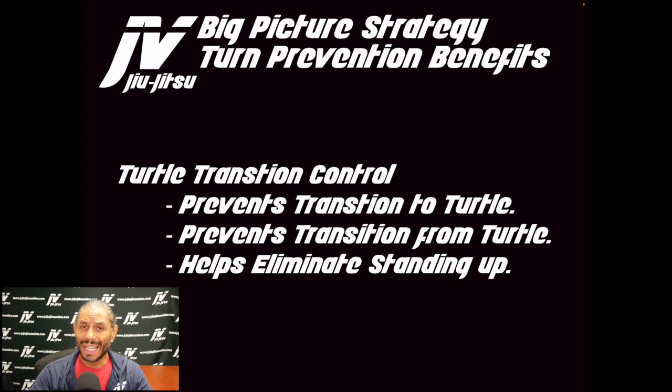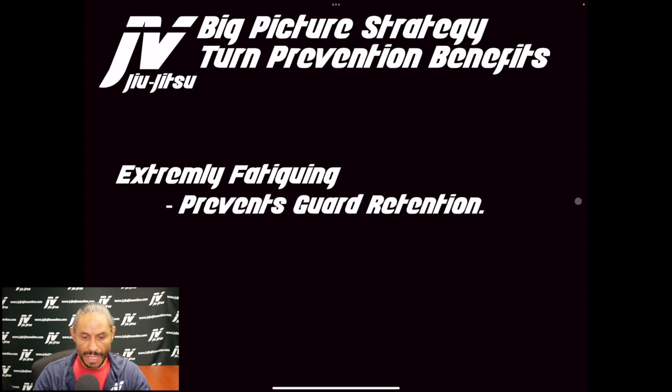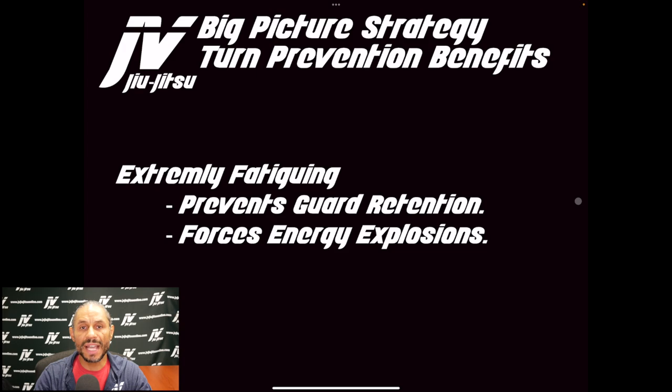Turtle transition control ultimately helps eliminate standing up. In order for an opponent to stand up, they can't really do it from side mount — they've got to turn to turtle, and from there they can start to work their way up. Another benefit of turn prevention is that it is incredibly fatiguing for the person on the bottom. It prevents guard retention and forces energy explosions, which consumes an opponent's energy and gives the top player a gas-tank advantage as matches go on.